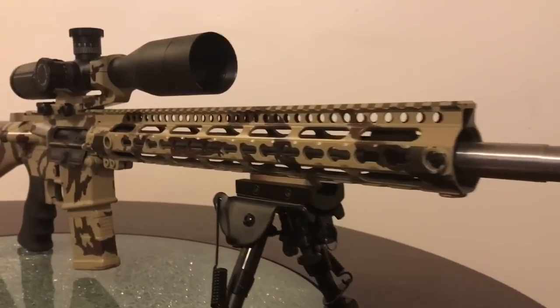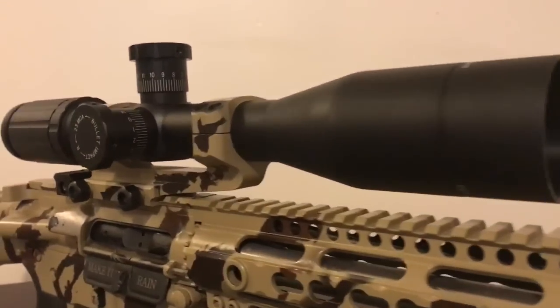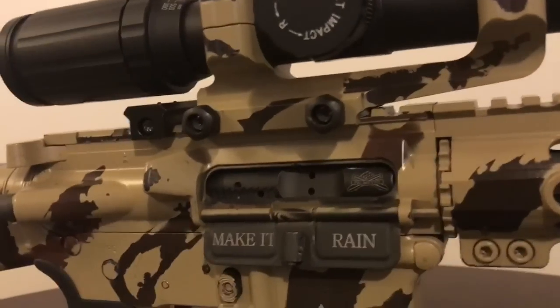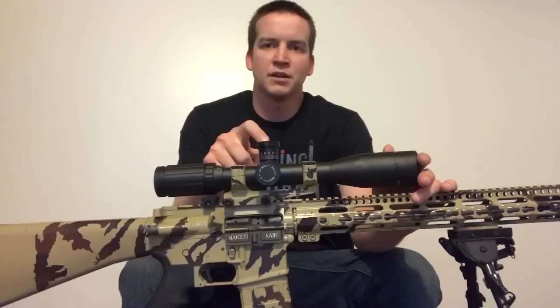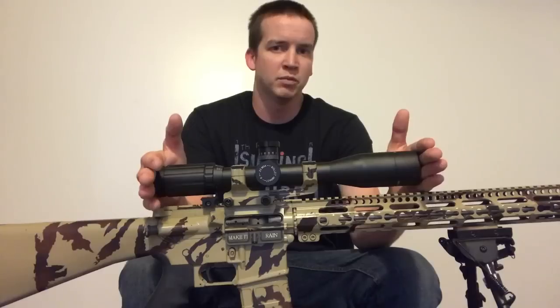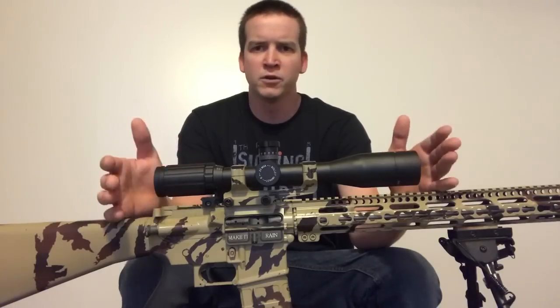In any scope built current day those two things should match. If you're looking for a scope, make sure that the turrets and the reticle match — if they don't, it just doesn't make sense. That was a big problem with my Vortex: it had MOA turrets and then it had a mil dot reticle, but the scope was second focal plane and when you zoomed it up to 20 power they weren't true mil dots.